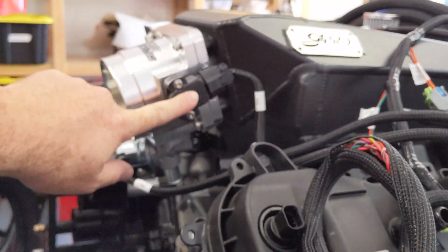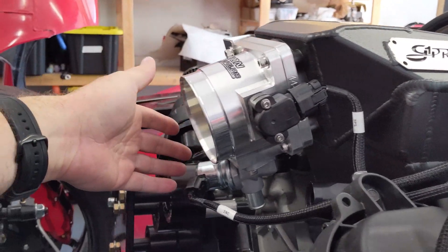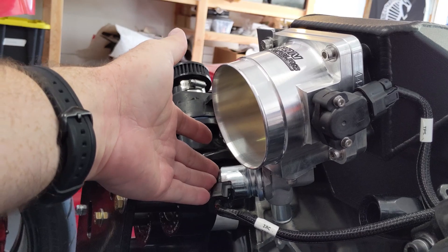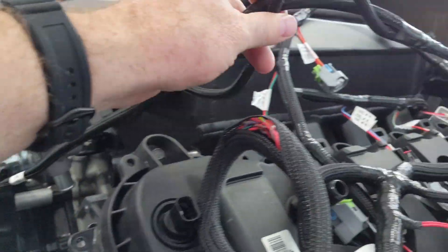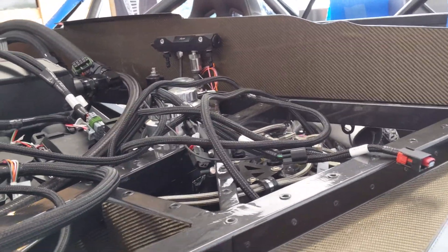We've also got the throttle position sensor mounted. Both of these from 99 to 04 Cobras. Idle air control. Made sure that all the wiring was going to work for those on the rat's nest that's sitting on top of the engine for now.